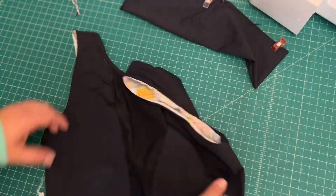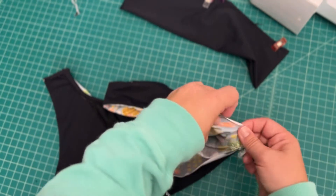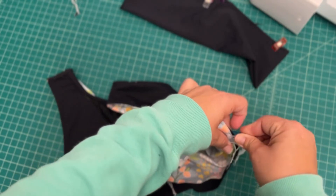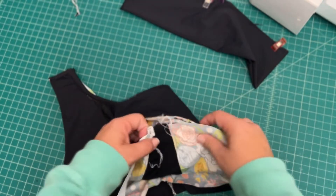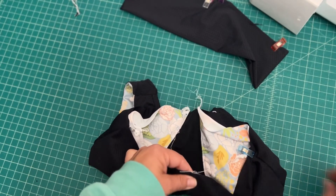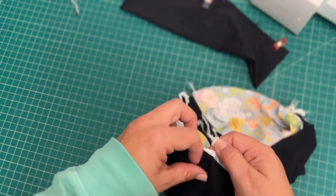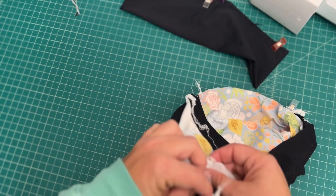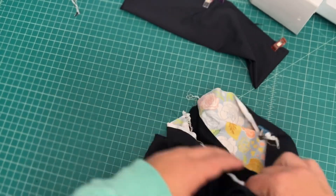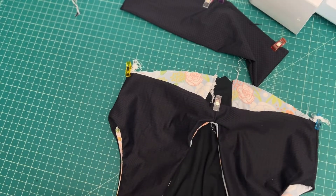Once you've found the quarter points on the band, go ahead and find the quarter points on the raw edges of your top as well. After you find the quarter points of the waist opening, we are going to match up quarter points — matching up all the raw edges at the quarter points.